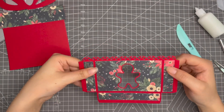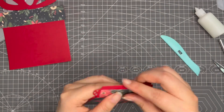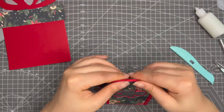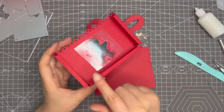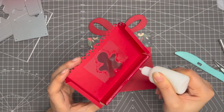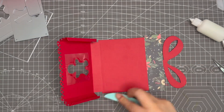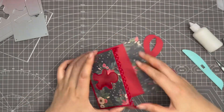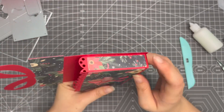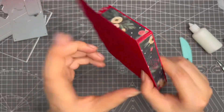This part is ready. Now fold it all around the folding lines. Then stick these three parts to this part, making sure they line up well like so.